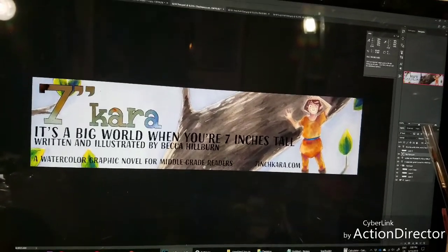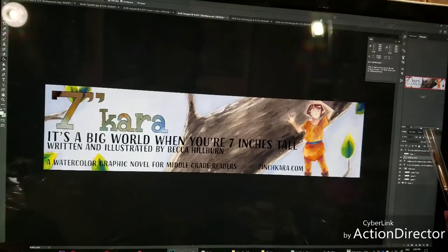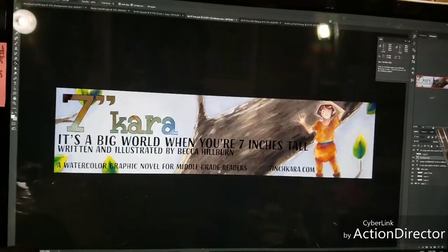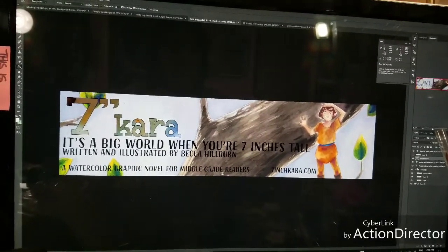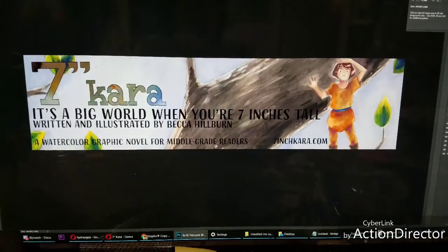When Heidi and I first started doing conventions together, we would paint our banners. We just painted our working name — which was Rascals, Rogues, and Dames — onto a length of cloth that Heidi had hemmed. So it can be really, really inexpensive and really, really low tech. But I do think you need a banner.